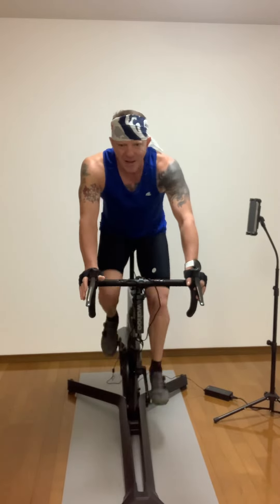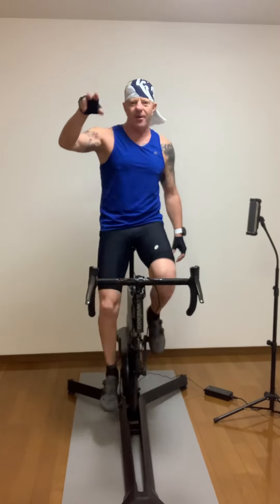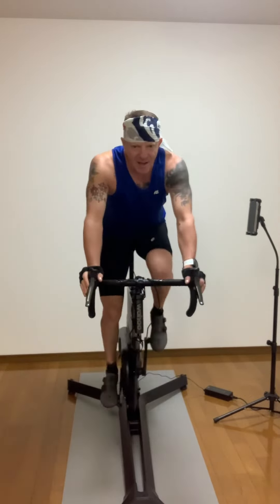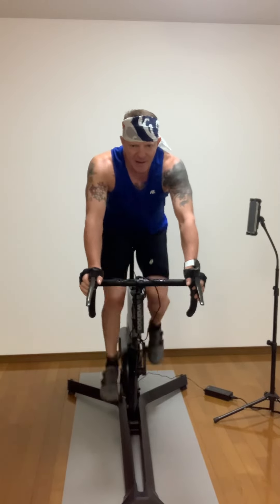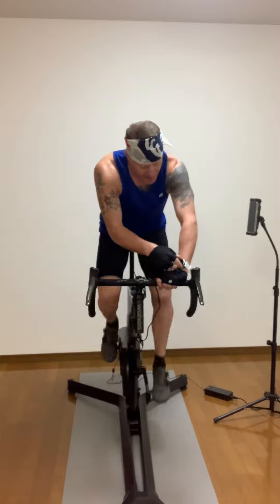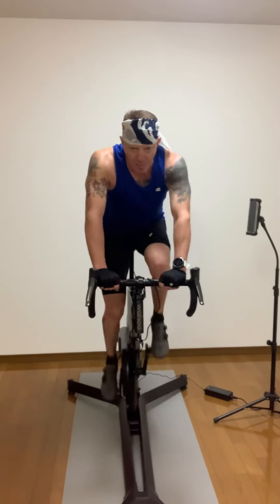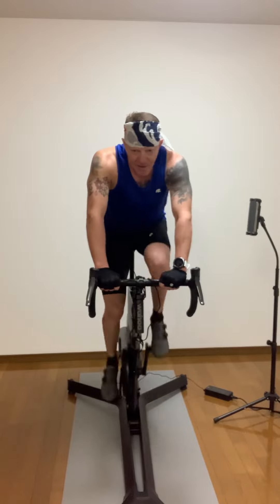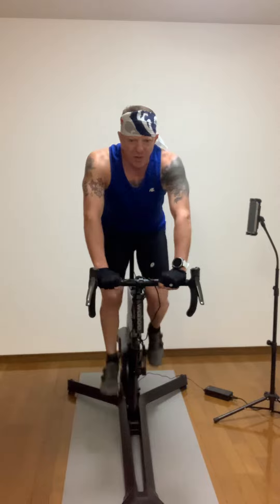Back off. Sprints — three sprints, 20-30 second selection. 20 seconds right here. Sprint. Fast — quick legs, quick legs. Come on, right to the end. Three, two, time.